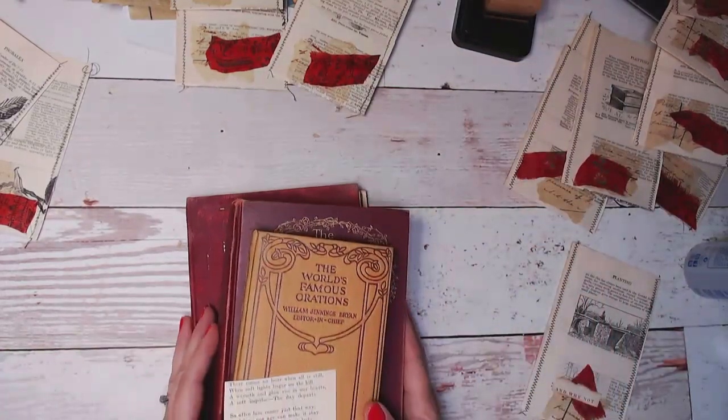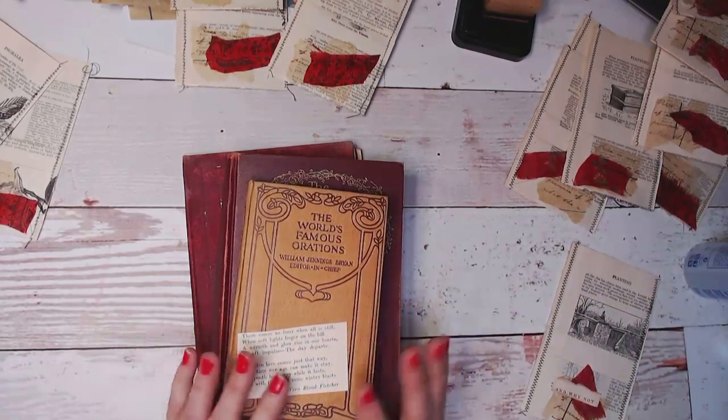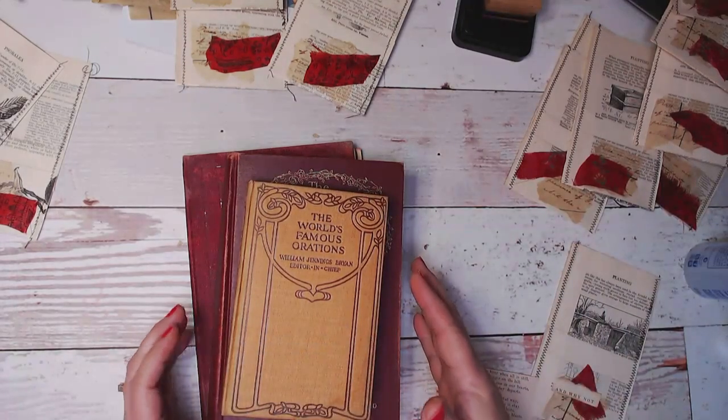You don't have to spend a lot of money on buying phrases. I cut mine all out of books, and when I am thrifting or at antique stores there are certain things that I look for.